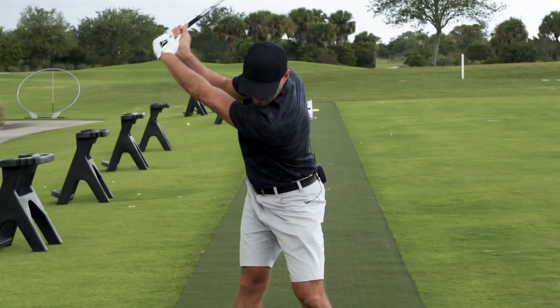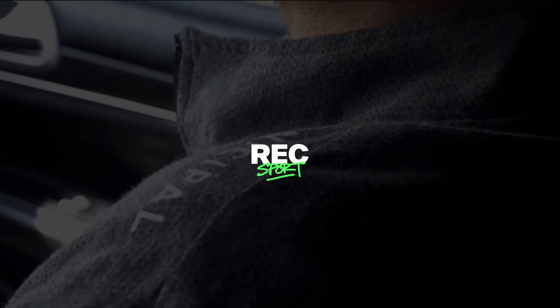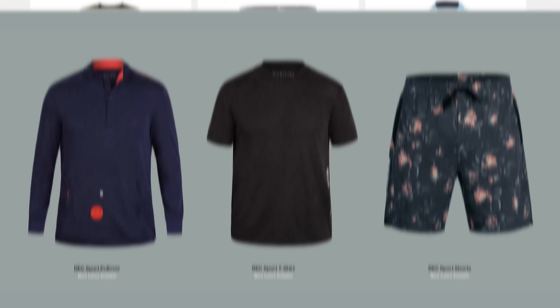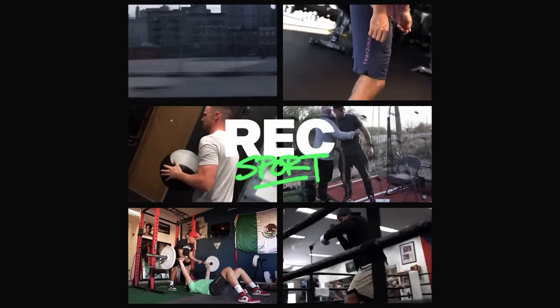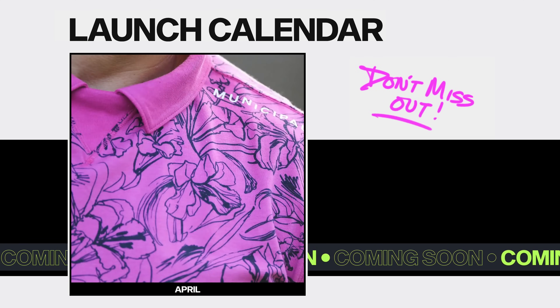Hey guys, just want to give a special shout out to our sponsors, Municipal. You guys see me wearing the hats and the shirts in all of these videos. They've been a great partner for us and I absolutely love all of the clothing — they're just getting better and better. They're dropping new gear all the time, some of it in limited quantity. They've got a new line of golf apparel coming out.